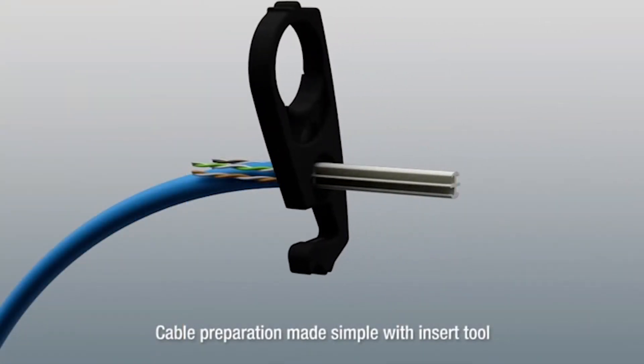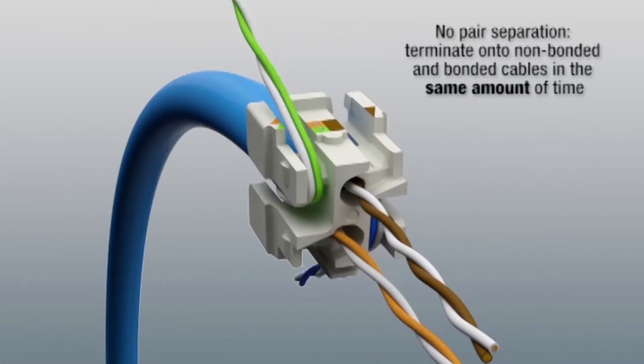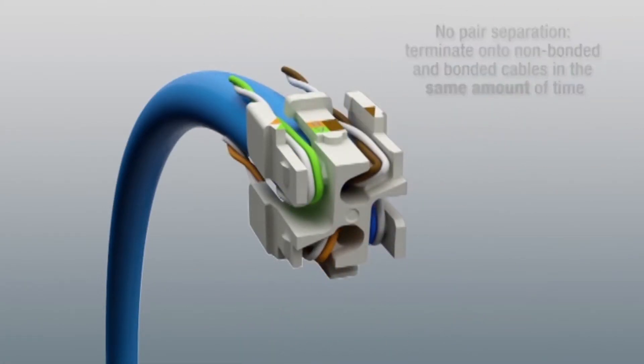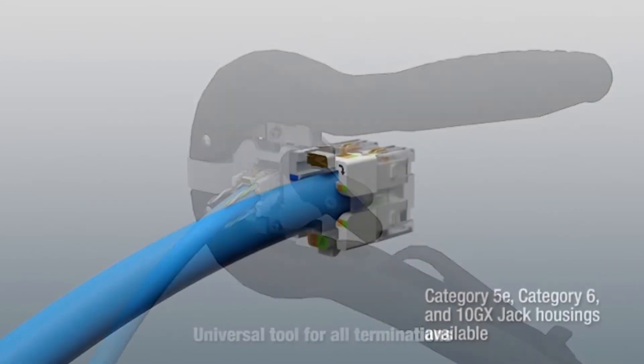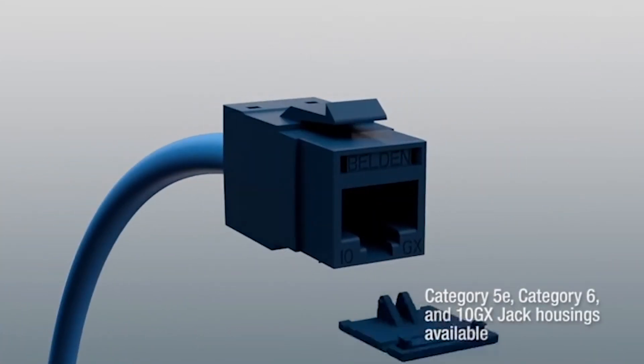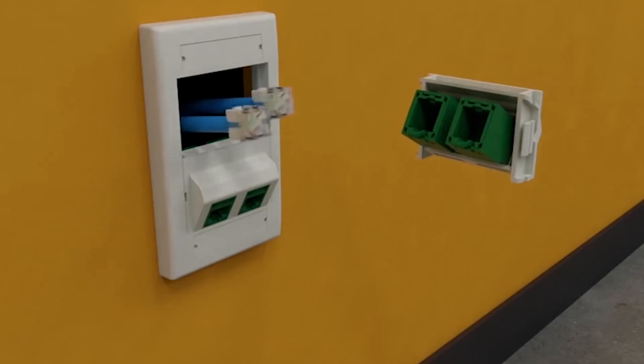Cable preparation is made simple with an insert tool and universal wire manager. Termination is achieved without pair separation using bonded or non-bonded cables with a single universal tool for category 5E, 6, and 6A housings. This makes patch panel deployments and outlet terminations 50% faster.